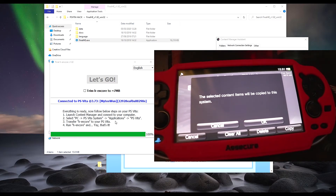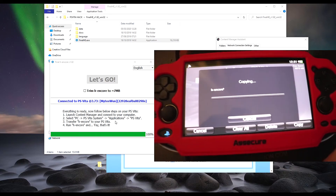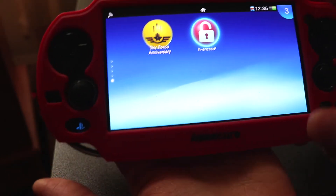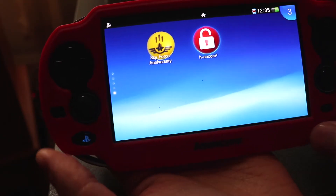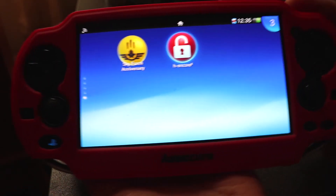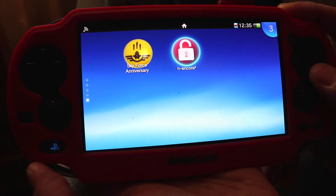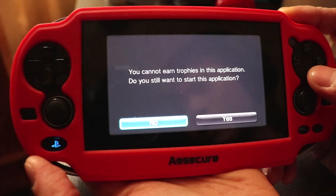Then press Copy. It will say the selected content items will be copied to this system — that's what we want, so click OK. Give it a minute or so to copy all of the contents. Once it's installed, unplug the cable from the PC and close the application. You'll now see H-Encore 2 on your Vita — but before you open it, hold down the R trigger and then press Start.